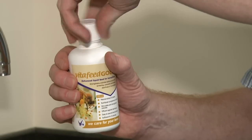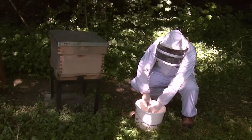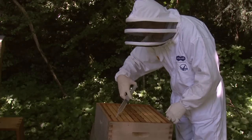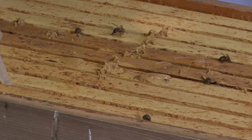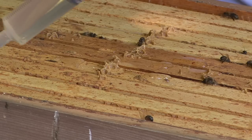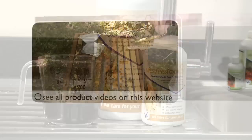It's very simple to use. It's diluted in sugar syrup, and it's either fed to the bees at 1%. It's more effective — faster action — if diluted to 10%, and then just trickled over the bees at 100ml per hive, so 10ml per bee run. That can be done again in early spring and September time. Thank you.